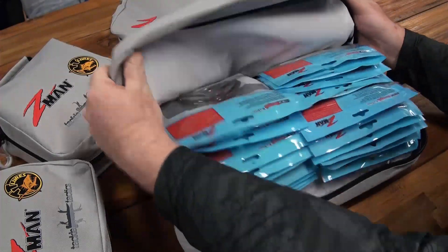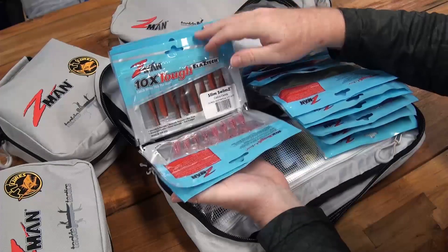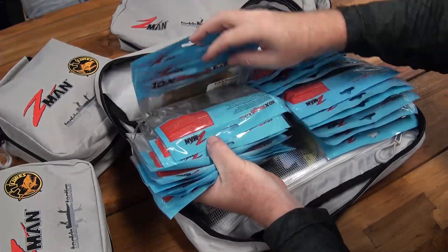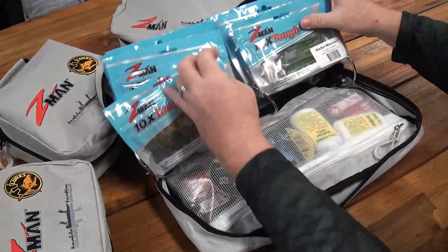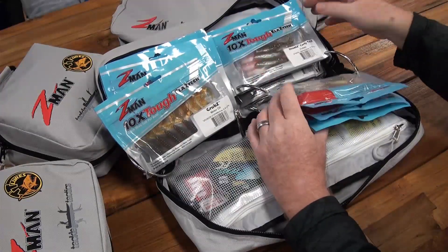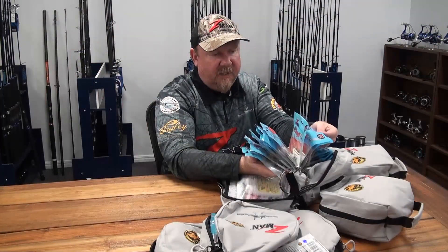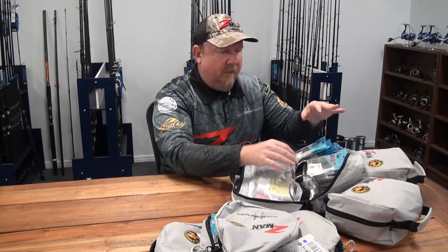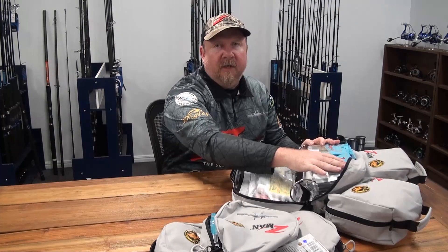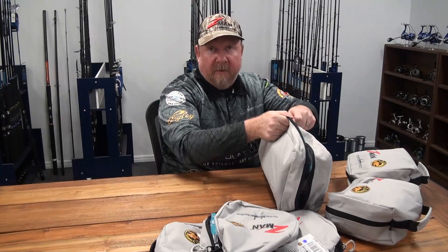Opening this up, I've basically divided my plastics into two sections. On this side I've got 2.5-inch grubs through to 3.75-inch streaks — so 2.5 to 3.75-inch plastics — and I've got 10 packets on this side. On my other side, with the extra heavy-duty rings, I've got diesel minnows, 4-inch streaks, curly tails, 5-inch Jerk Shads, 5-inch streaks — another 10 packets, but these are my larger 4 and 5-inch models. Within this case I've got everything I need to target from bream to offshore snapper — 20 packets of plastics, and there's room for more.